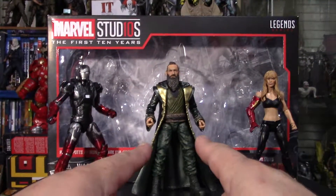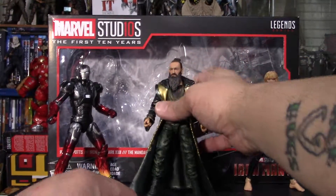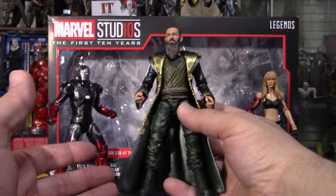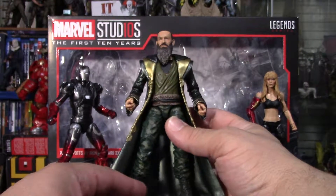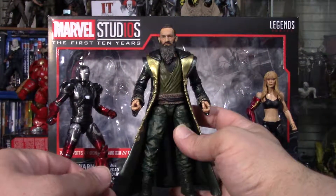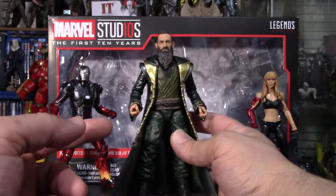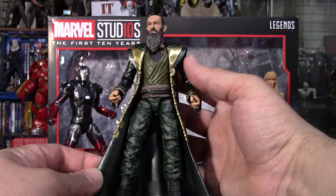Here we will be taking a look at the Mandarin. At first, I thought this would kind of be my least favorite figure of the box set. But even after getting into him, he's actually a really good figure. The detail, especially on his face, really surprised me. This is just nice detail all around.